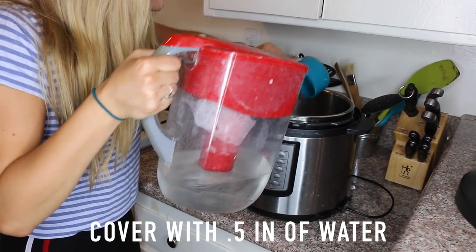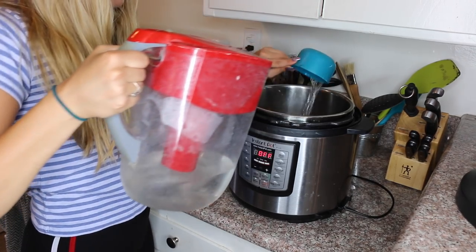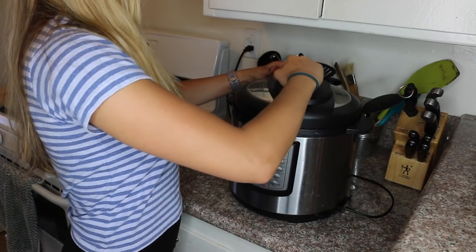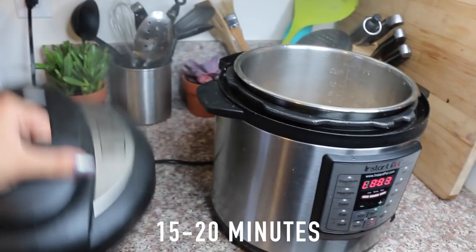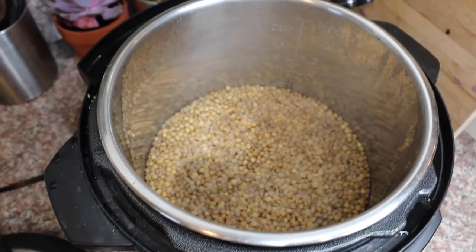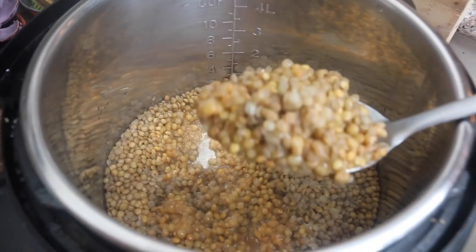The directions say to cover them just enough with water. When I made them this time I did one cup of lentils to two and a half cups of water, and that ratio worked out pretty well. Seal it up, make sure the valve is closed. The directions say to cook it for 15 to 20 minutes, but I think closer to 15 is best so they don't get too mushy. There they are — there is a little bit of excess water, but you can just drain that out before you serve them.